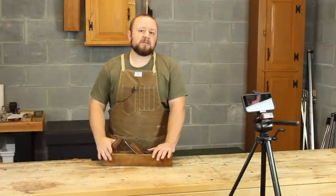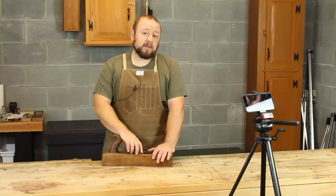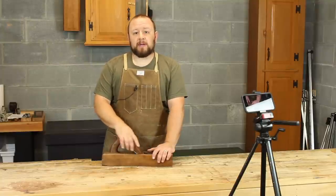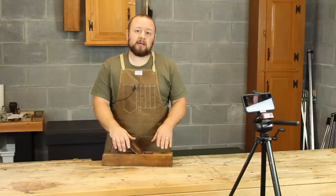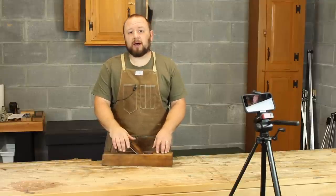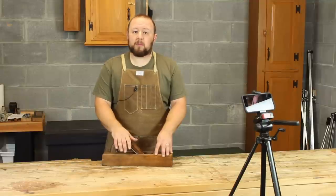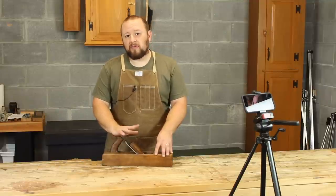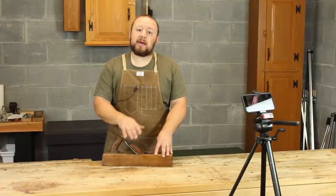That covers the process for grinding and honing a camber with significant projection, like this foreplane. Next time I'll cover grinding a camber on something that doesn't have quite as much camber, like a triplane, and I'll do that without the aid of a grinder — which will hopefully help those of you who don't have a grinder.